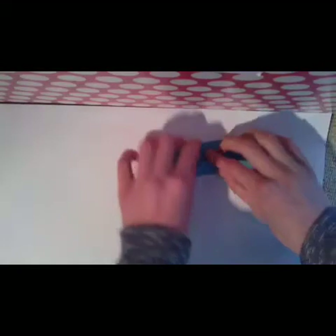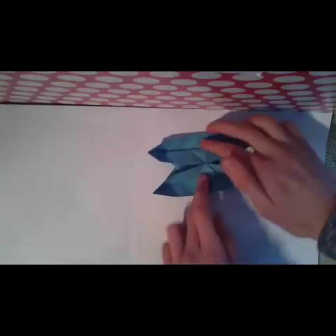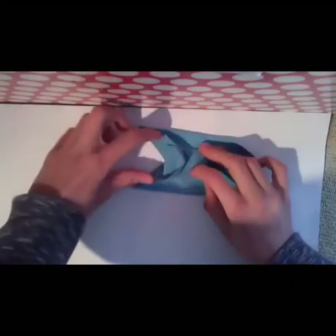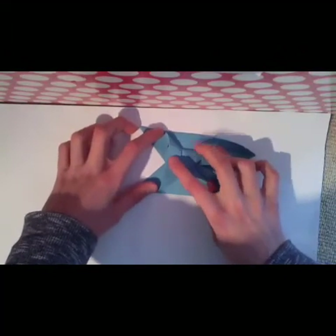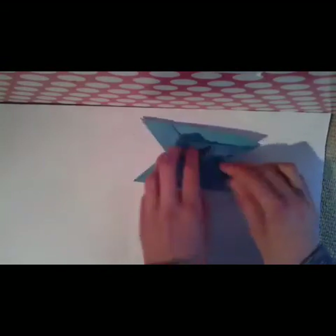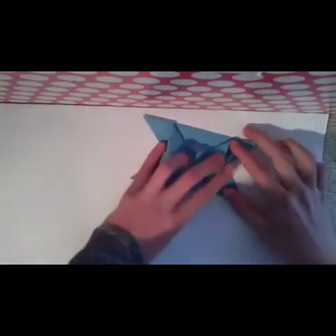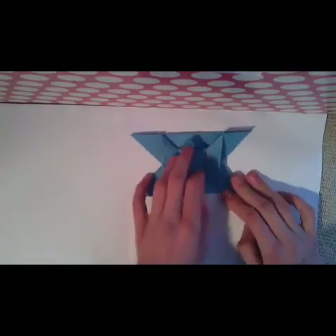Turn the model over and unfold the sides here, like this. And at the same time you open here and push here, and flatten the model. Do the same thing here — open here and flatten the model, like this.